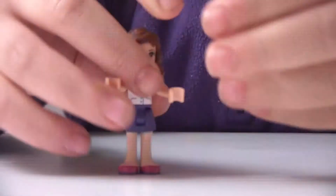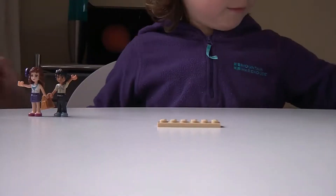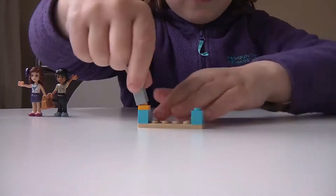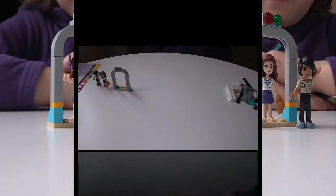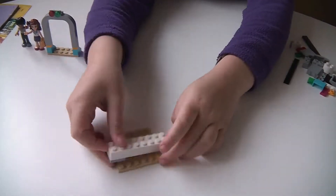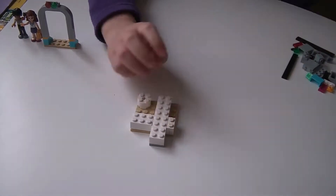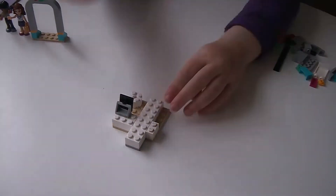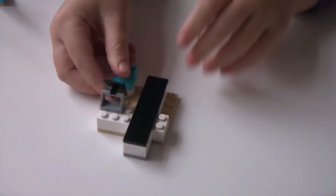This set comes with two mini girls, Olivia and Matthew. Next we build a security scanner and that is followed by the check-in desk. This has a computer and a bag scanner.